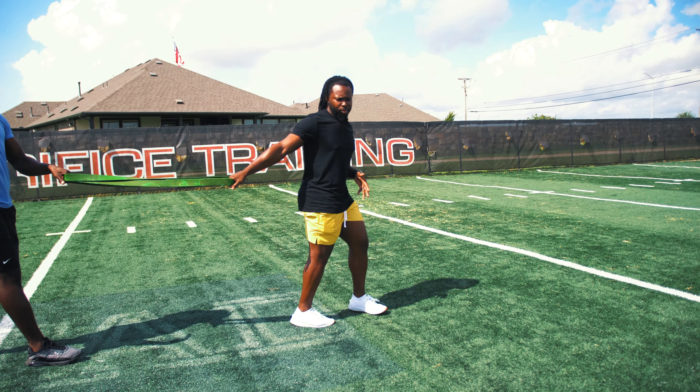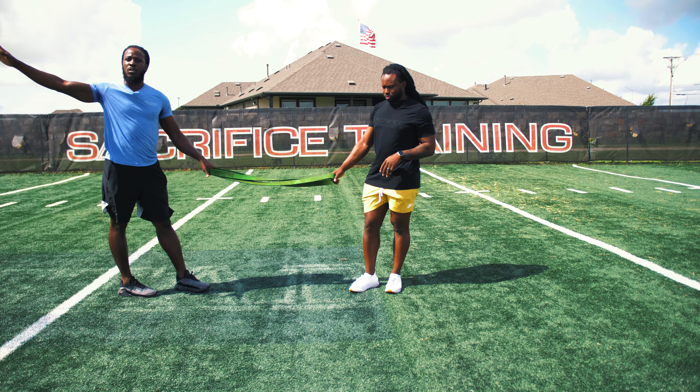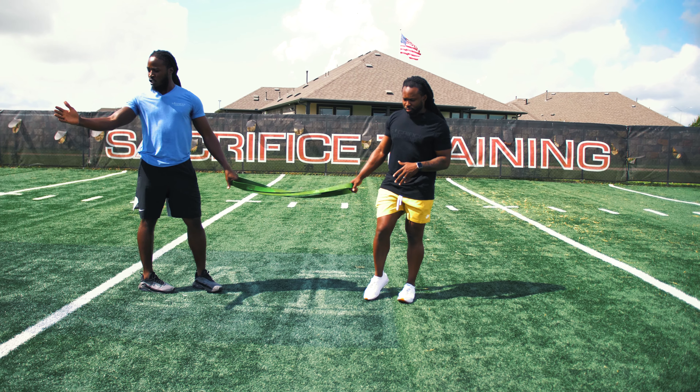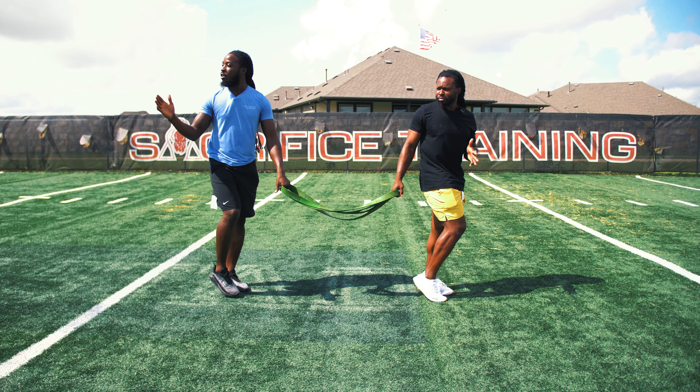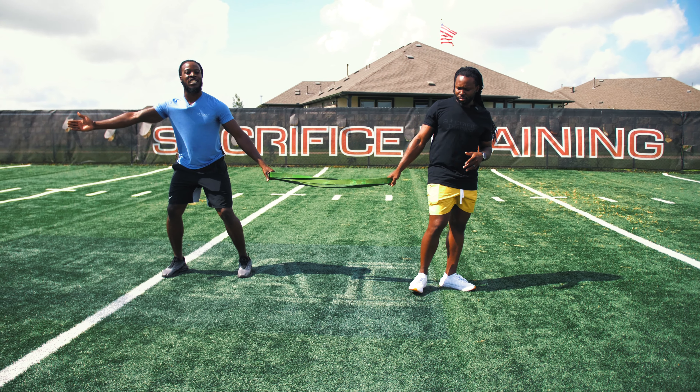For us, just being able to cover ground while being able to see what's going on in front of you. As a DB, you want to be able to see those routes in front of you while still being able to cover deep.